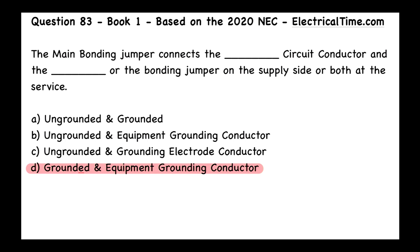So let's think about this for a moment. The main bonding jumper — what is that, without looking at the code book? When you open up the main panel, the first point of disconnect — let's say for a house, a one-family dwelling — it's going to be that green screw that's in there most likely. And what is that green screw doing? It is bonding the neutral side coming from the utility company, it's bonding the metal enclosure for the circuit breaker panel, and it's also bonding the equipment grounding terminals in the circuit breaker panel for that first point of disconnect. So it's bonding all of those things together so that we have what's called an effective ground fault current path.